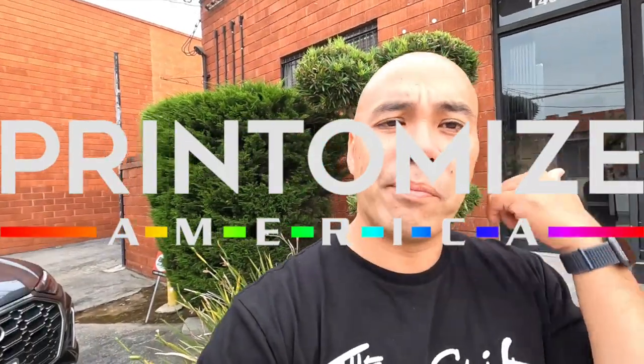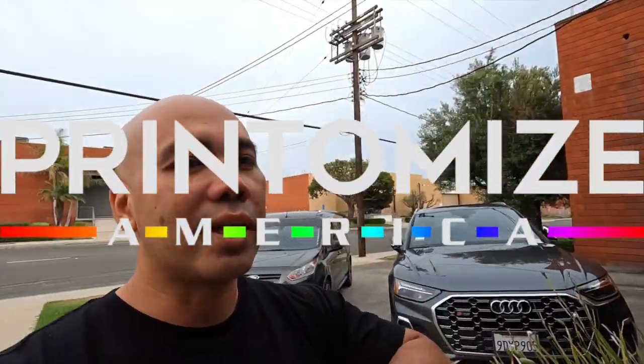Yo, what's up? It's your boy Ryan Rod Beats. How's everybody doing? Guess where we're at? We are at Printemize right now. We were just at the GPS show in Long Beach today, so the show's over, but we're gonna take a trip here and stop by our good friends at Printemize. Let's check it out.